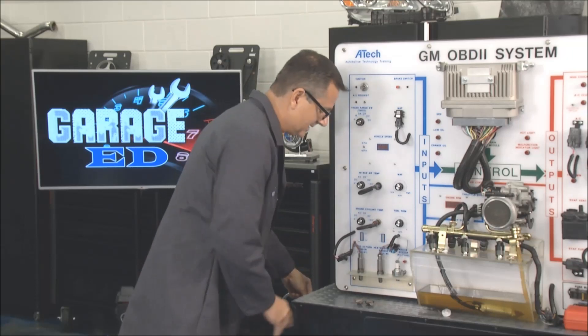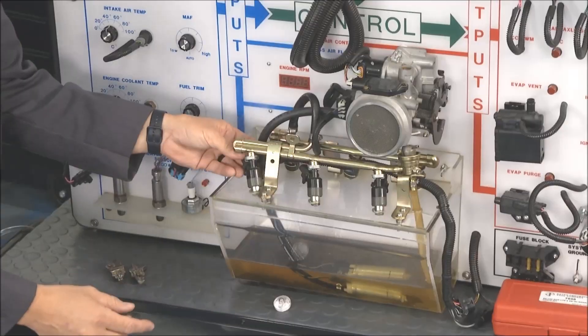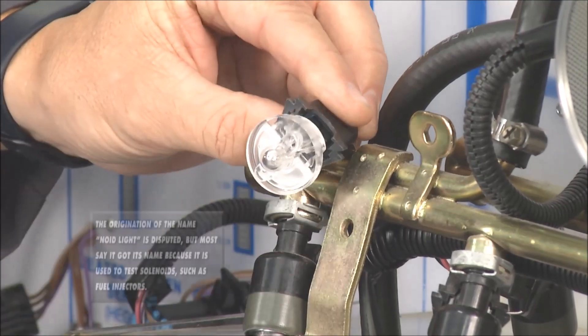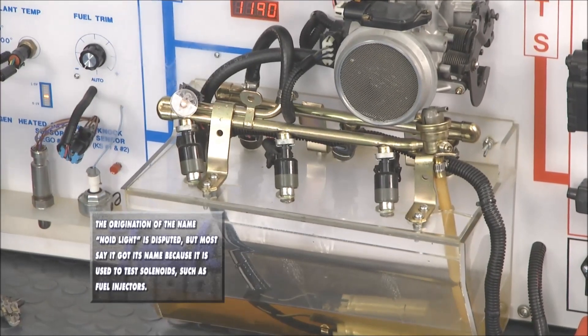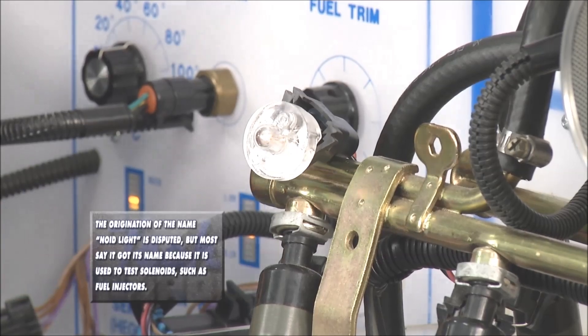If I wasn't getting a signal to it, I can check it with a NOID light — also got that at rockauto.com, they have some cool tools there as well. I take that NOID light, which is going to substitute the injector and not do any damage to the system, and fire it up. You can actually see it pulse. That's telling me the computer's working, the wire harness is working — I have a problem down in the injector.